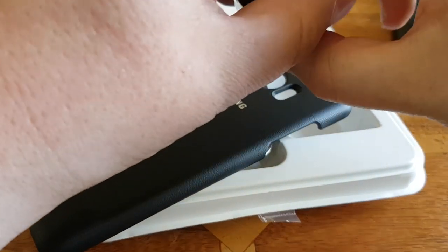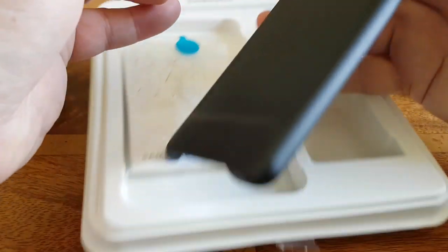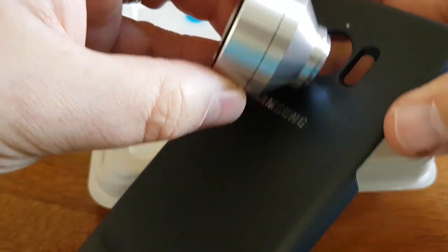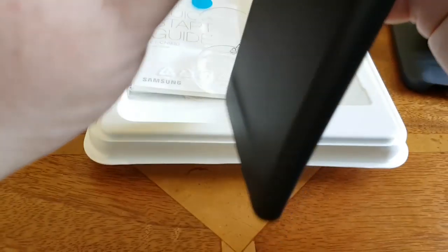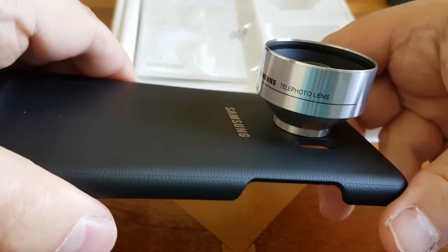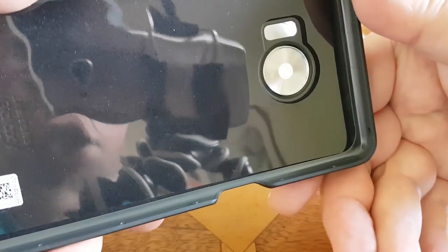It comes off, and what happens here is that you push that to one side — there's a white dot there and there's a black dot. You line them up and then you screw them on. That's your telephoto lens. That's what it looks like on the back — pretty nifty.